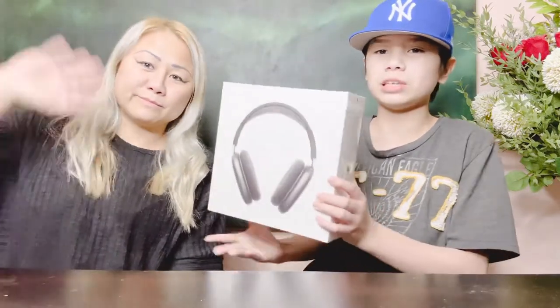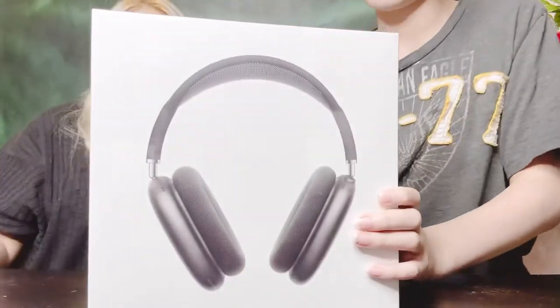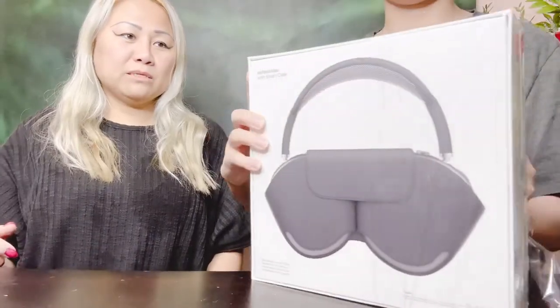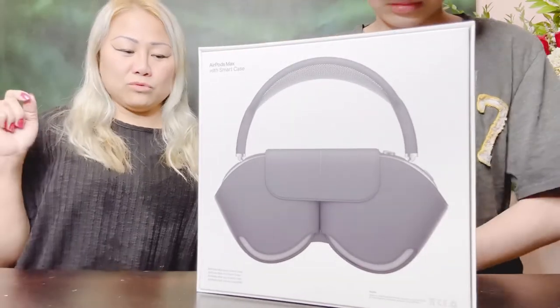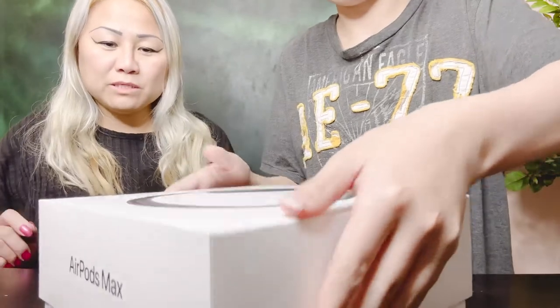Hey guys, today me and my mom are gonna be unboxing the new AirPods Max. Do it, do it, do it son! Alright my besties, if you are new watching this video, please don't forget to hit the like button, share and comment below. Of course, please subscribe.